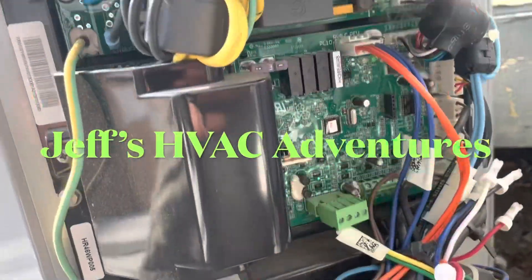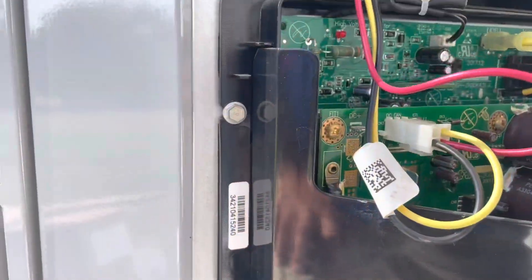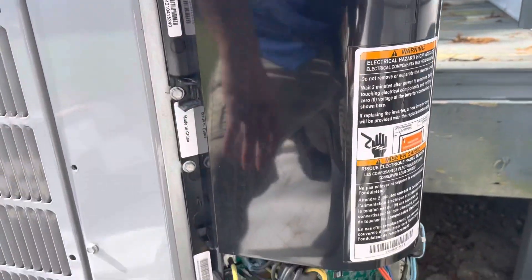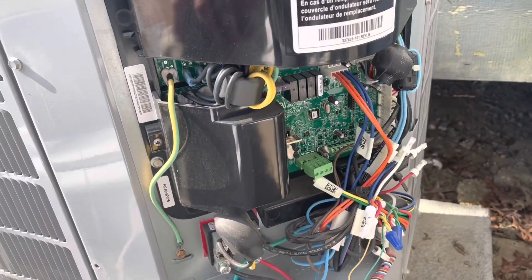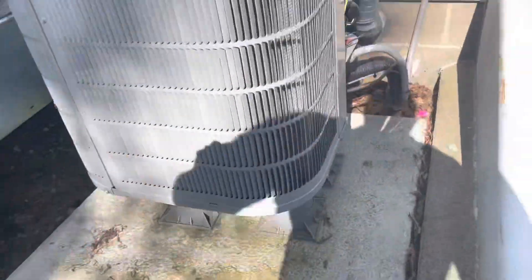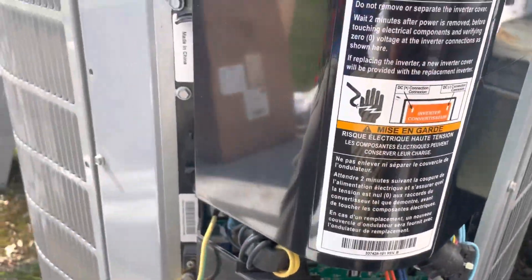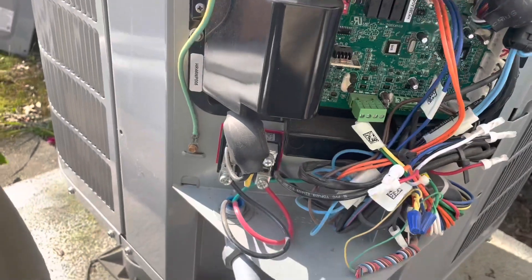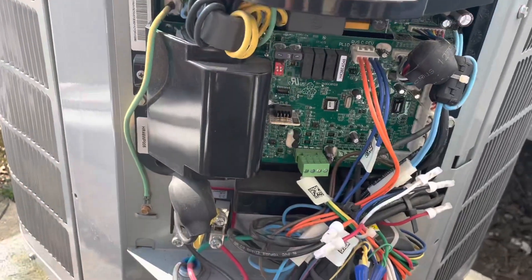All right, we have a Carrier Infinity and we're going to pull this inverter board off and replace it. What they've given us actually is a whole inverter kit, so this has got a couple boards on it. Basically they gave me this whole thing here, so that's pretty cool.